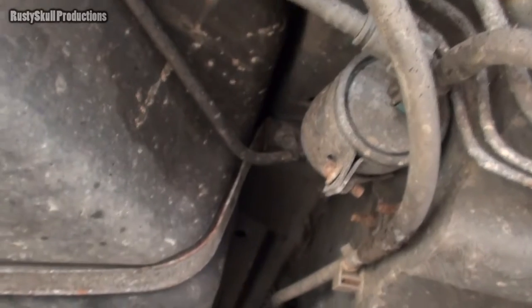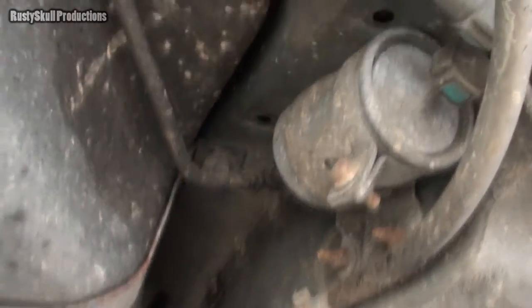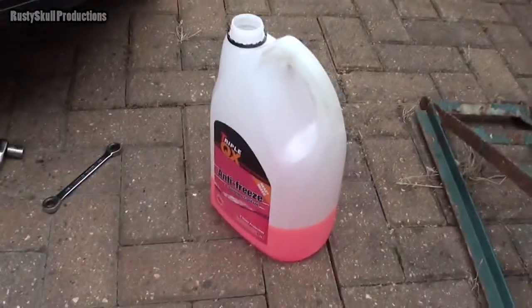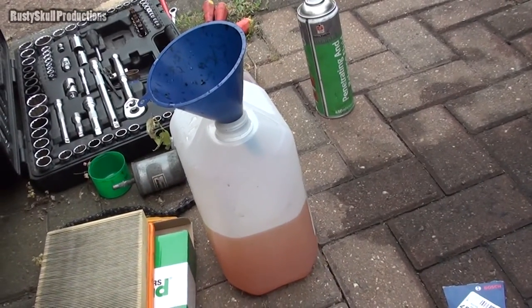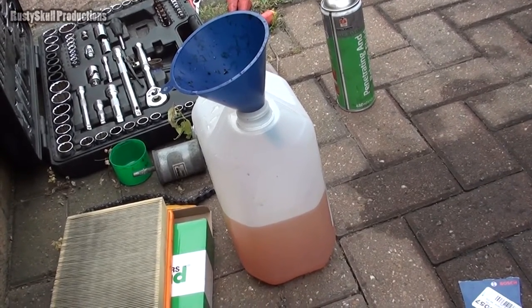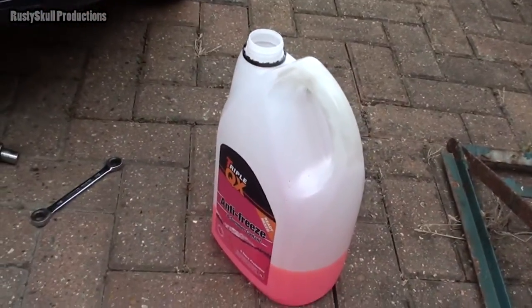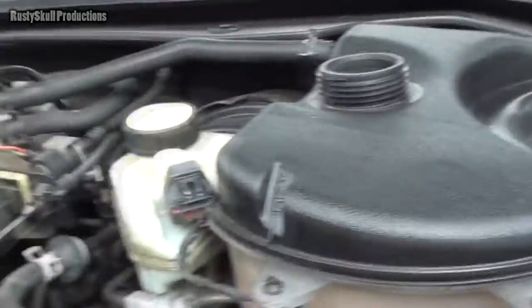The fuel filter doesn't look like it's been changed in a while either — it probably hasn't been changed for ages. But it's going to be changed now. That's all done. I've put the antifreeze in but it hasn't taken a lot — that's all that came out and that's what's gone in. I couldn't get any more out than that. I bled it all through and the heaters are blowing nice and hot, so it's bled through.